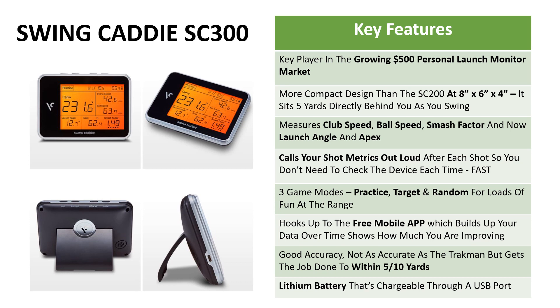There are three game modes: practice mode allows you to free play and will just call out the distance of your shot; you can set a target distance and see how close you get each time; and random mode selects a random distance each time and you select the correct club and try to hit it that distance. It hooks up with the free mobile app, which is also new, and that builds up your data with each club over time, showing how much you're improving or where your game is going wrong. It's got very good accuracy — not as accurate as the TrackMan that costs $20,000 — but it gets the job done to within 5 to 10 yards, and it now includes a lithium battery chargeable through a USB port.